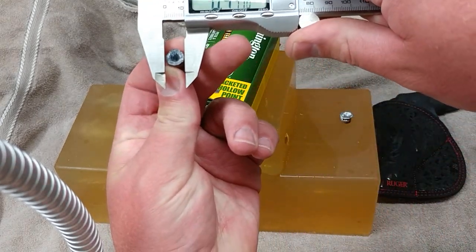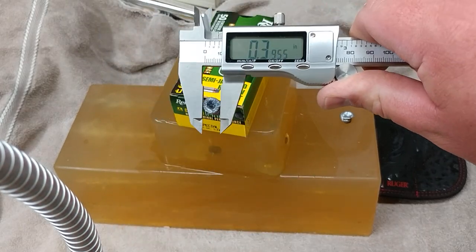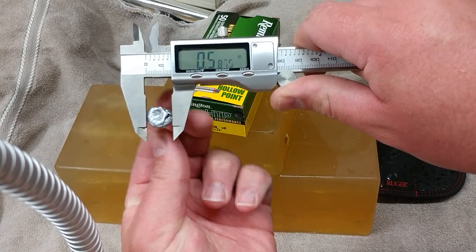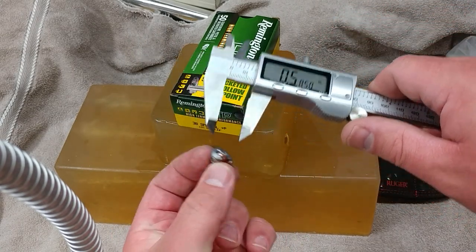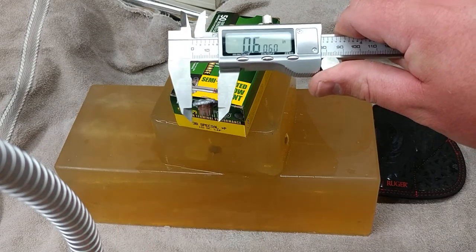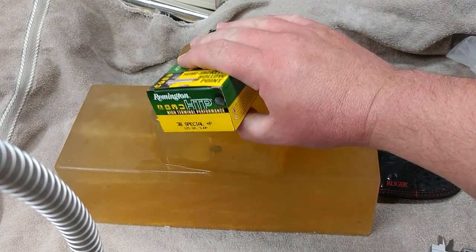The four layer denim test — it's expanding to about .40 caliber. That's not awful, but it's not awesome either. The bare gel shot got a little bit wider: 5.85 — you can see it's bent back quite a bit. It's a pretty good shot. .606 — so that's the expansion on the Remington HTP.